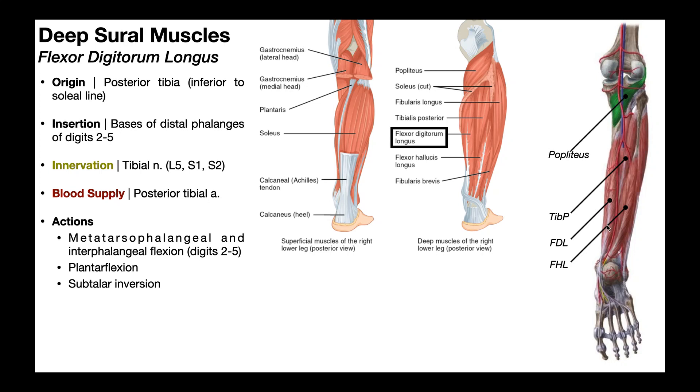If we follow the muscle belly down, we see that the tendon actually goes through the tarsal tunnel across the medial aspect of the ankle joint, and then goes underneath the foot, where the tendon divides into four separate tendons that go to digits two, three, four, and five — specifically to the bases of the distal phalanges of digits two through five.